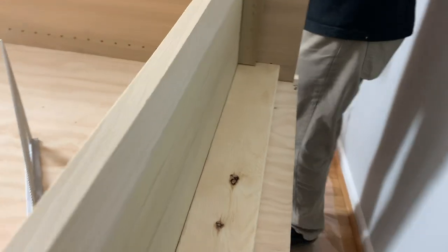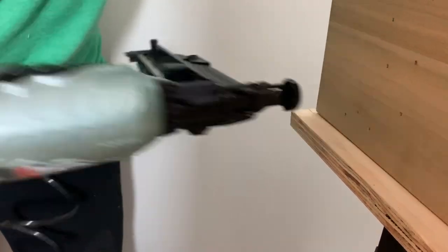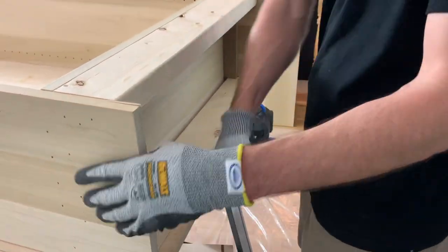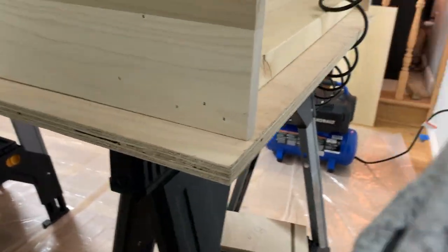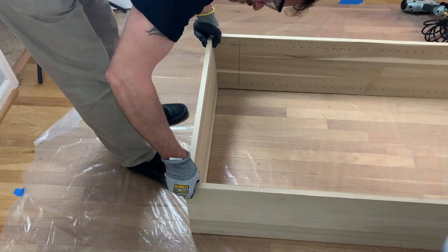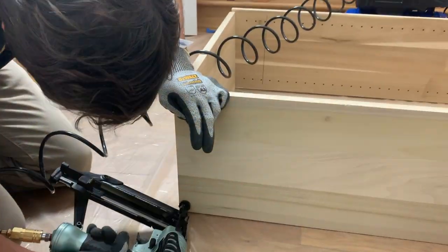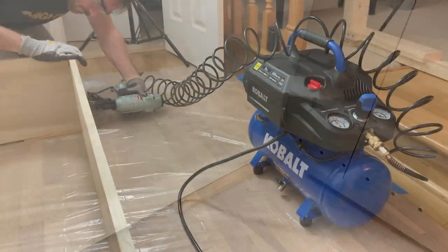We start the 2x4 frame into place flush with the front and nail it, then flip the unit over, place the other 2x4, and when it's solidly in place, nail it on both sides. We set the unit on the floor to align the top right. Since the floor is not level, we use a shim to bring the edges flush, and once they're flush, we nail it on both sides.